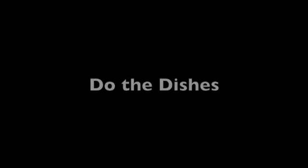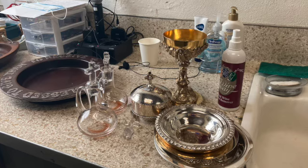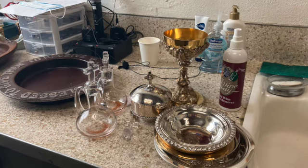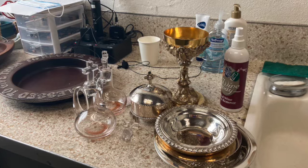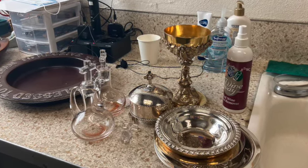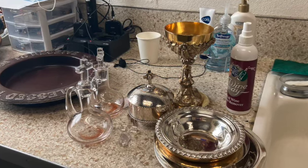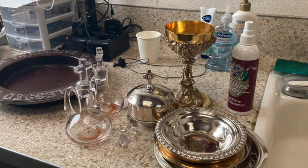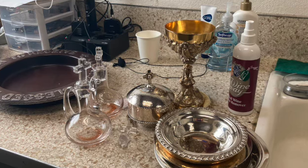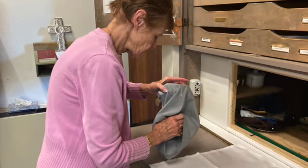Now it's time to do the dishes or wash the Eucharistic vessels. In general, at St. Mark's, the head acolytes take the lead in respectfully consuming, storing in the tabernacle, or disposing on the ground outside of the consecrated bread and wine from the Eucharist, then bringing the empty dishes from the chapel altar to the sacristy, where the altar guild will reverently wash, dry, and put away the dishes and Eucharistic vessels.